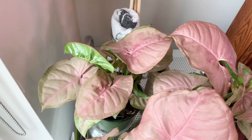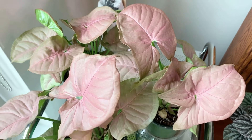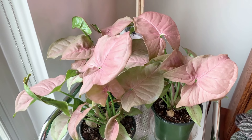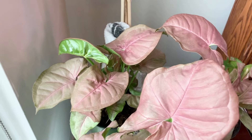Over here I have three beautiful pink syngoniums that I plan to pot up all together in one big pot with a moss pole. This color is so gorgeous — it reminds me of cotton candy or strawberry ice cream, and it just makes me so happy to look at.